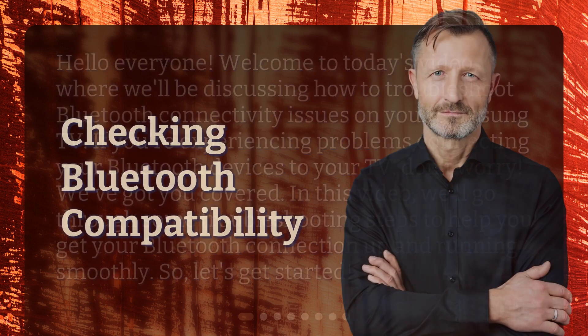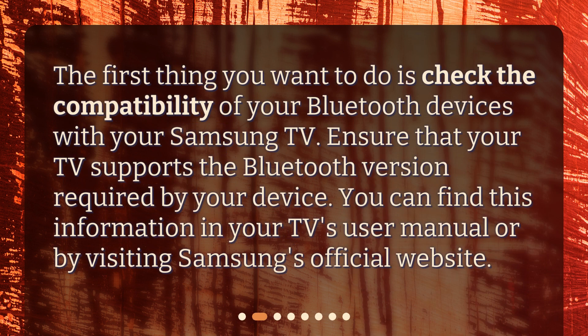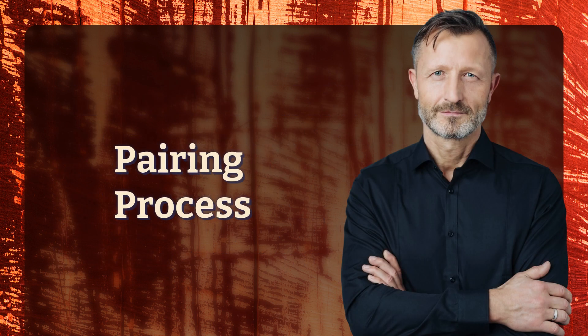The first thing you want to do is check the compatibility of your Bluetooth devices with your Samsung TV. Ensure that your TV supports the Bluetooth version required by your device. You can find this information in your TV's user manual or by visiting Samsung's official website.